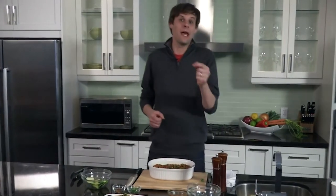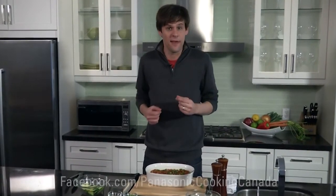For more recipes, tips, and exciting promotions, be sure to like the Panasonic Facebook page and check back regularly for some updates at Facebook.com/PanasonicCookingCanada.